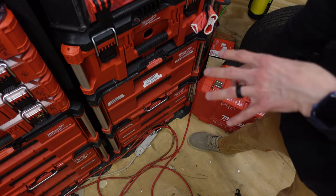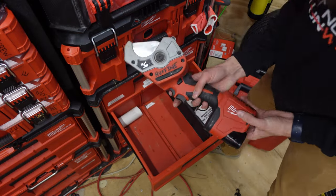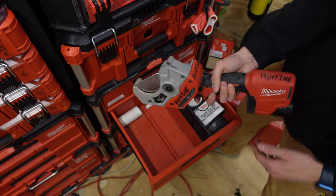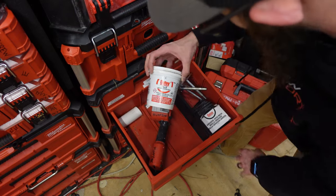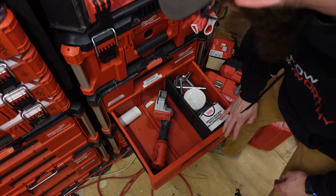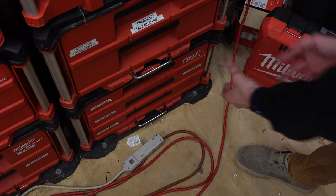Moving down, this used to be my Sawzall drawer, but now it's become the drawer for my PVC pipe shears. I love this tool, so I put that in here. I also keep my abrasion cloth, my steel wool, and my flux in here, as well as my hub-saving bits and my PVC hub savers.